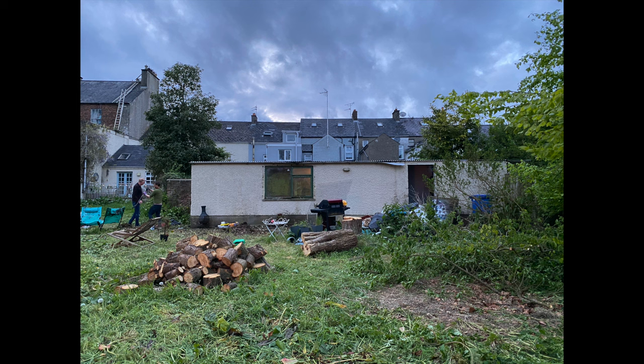It was actually an old stable block that belonged to our neighbour and gladly she sold it to us. Before we could really begin there was a lot of work to do. We had to cut down a tree — you can see all the logs here piled up — and my friend Charlie and my husband Timmy are there at the left hand side clearing out some of the rubbish. So this is kind of how it looked before we started anything.